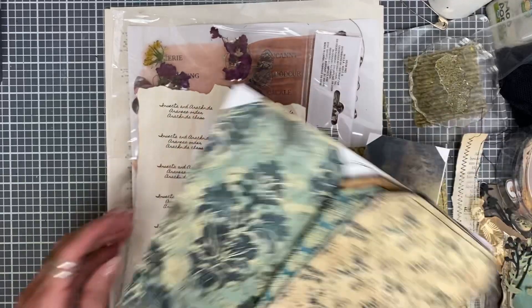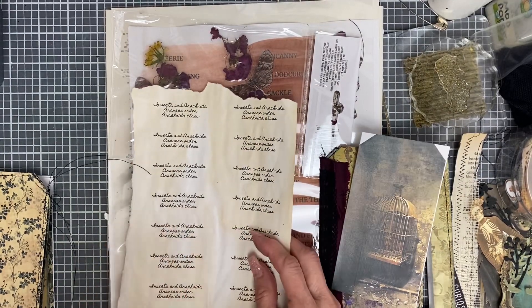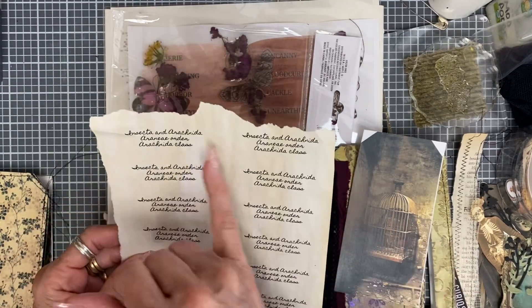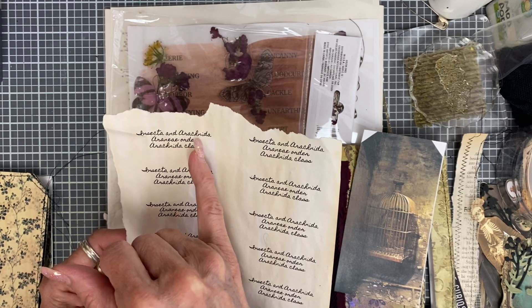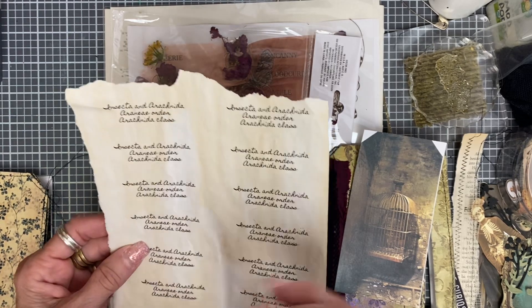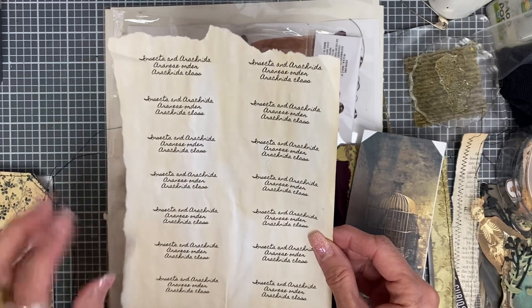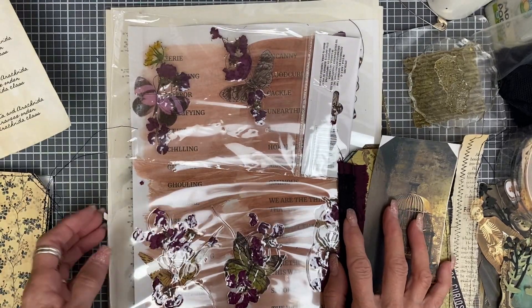This is something I had created for a little Halloween project around my house. It's just the Latin name — Insectica — I can't even say all that, but it's just a kind of little label I thought was cute. I don't even know if this goes with the butterfly laminate that I did.